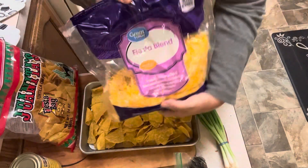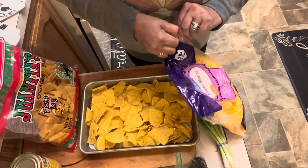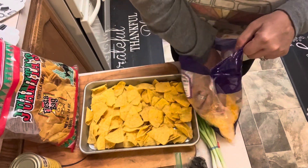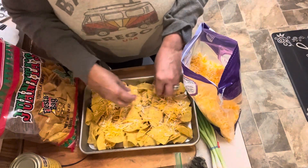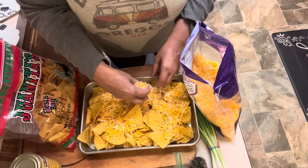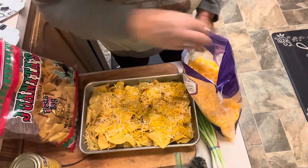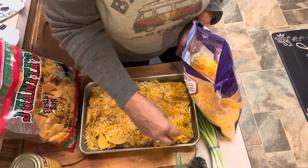I know I typically grate my own cheese, but I'm going easy tonight. I'm taking some help from the grocery store. We're just going to use this Fiesta blend from Walmart. So we're going to get some cheese down, move the chips around just a little bit after I get this cheese on. We're going to put our barbecue chicken on here and then these will go in the oven. They're going to bake until the cheese is melted and everything is nice and bubbly. Nachos need to have lots of cheese, so let's get a good base.